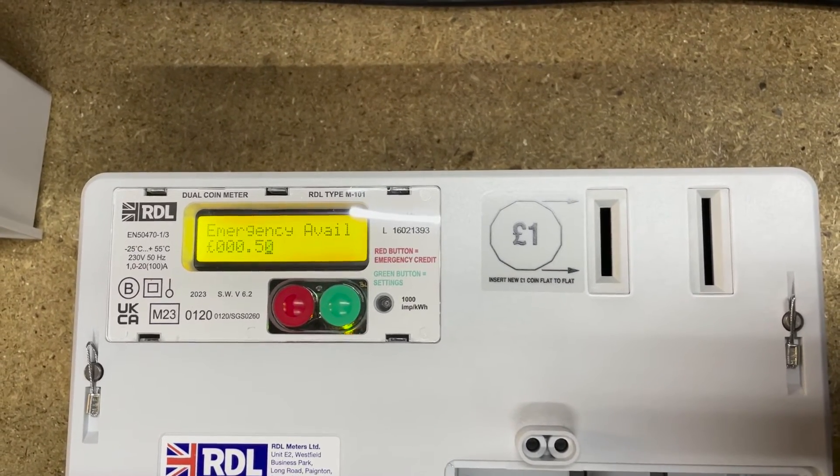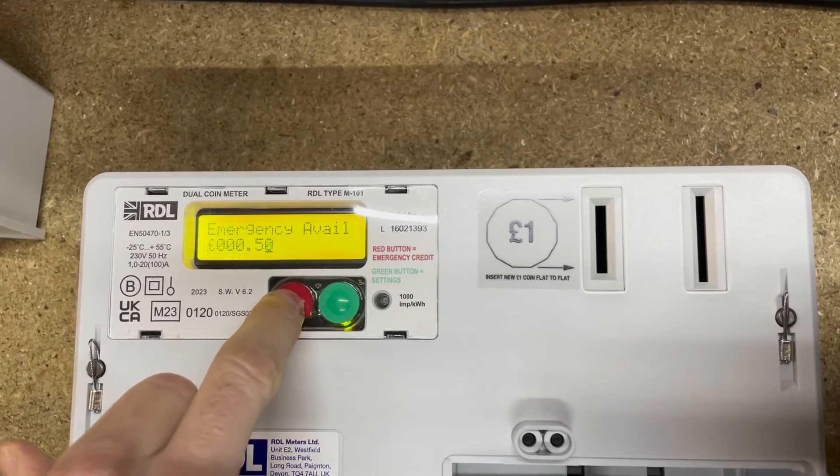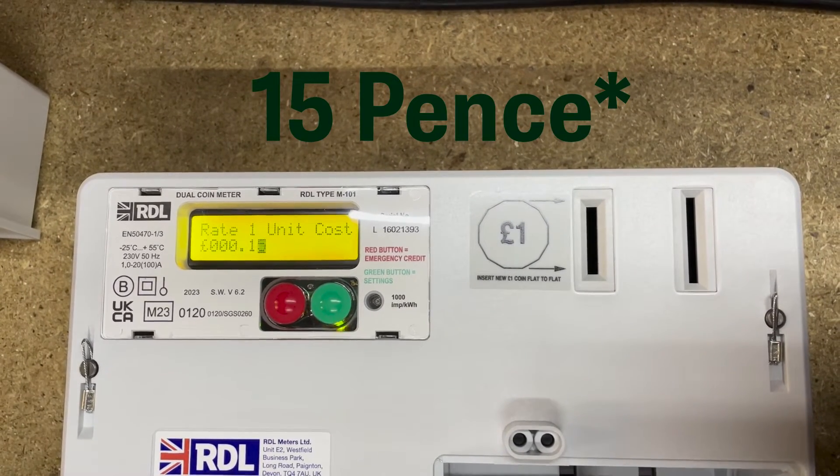Credit available is 50p, which means that 50p has already been used on this meter. I'll skip past that one as well. Rate one is currently set at 15 pence, which is obviously very cheap for today's energy prices.